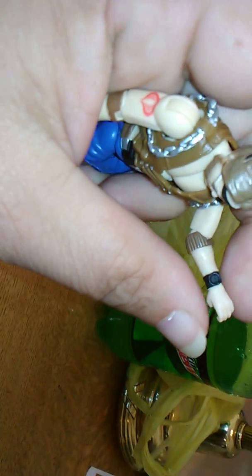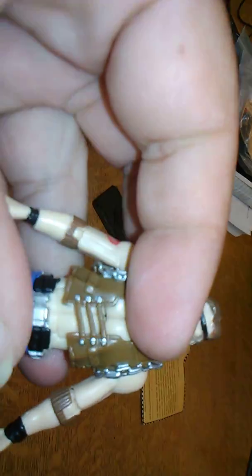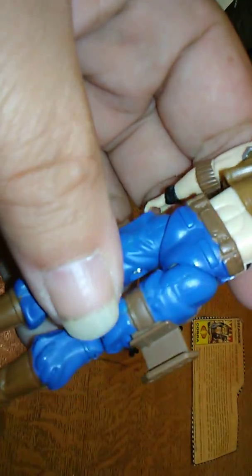The arm rotates 360 degrees and his wrist goes 360. He actually has the Ad Quartz feature, but once again the whip gear is kind of blocking it. Coming down to his legs, this leg has a weird-looking holster-type thing on it, which I have no idea what it's for.